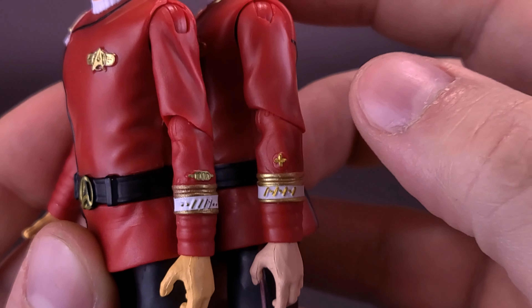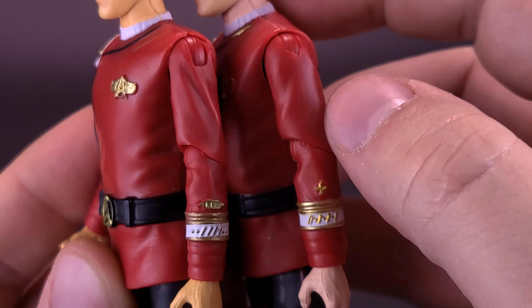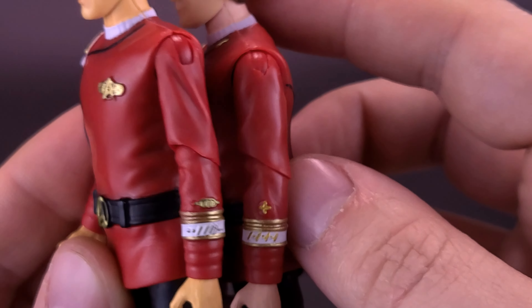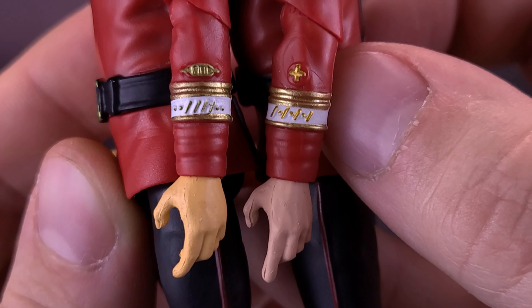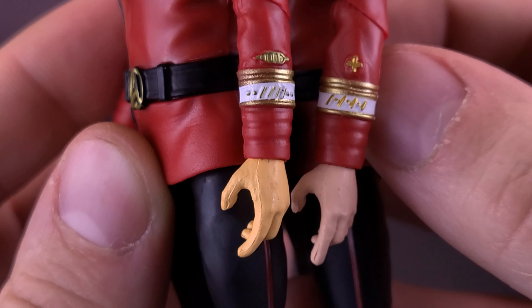Bringing in the tape measure now — we're going to measure it right to the very top of Spock's head. Starting with inches, the figure in this case stands about four and a half inches in height, or roughly about ten and a half centimeters tall.